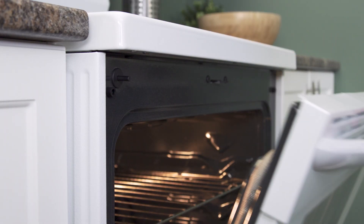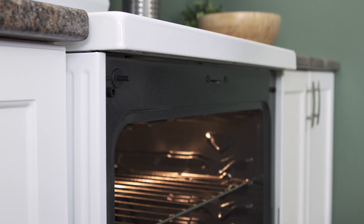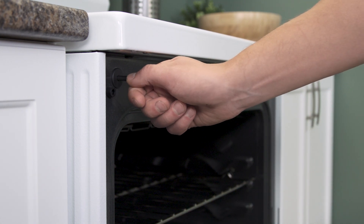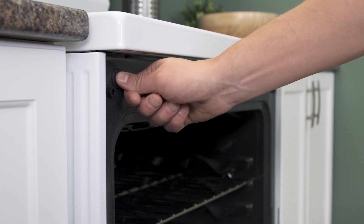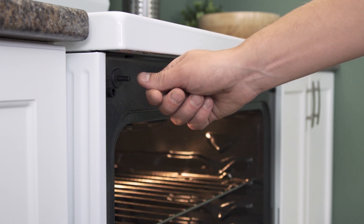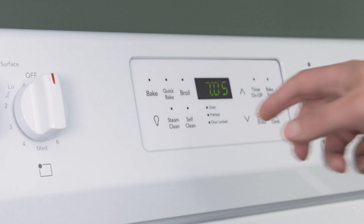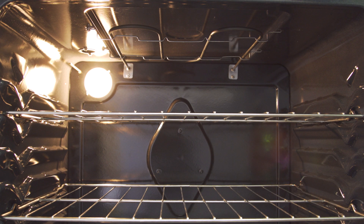Before anything else, there's a quick test you can do. If your oven light normally turns on when you open the door, then you can use this to check the switch. If the light turns on, then your door switch is working correctly. Now if the light doesn't turn on when you open the door, but you can still control the light manually, then that means the door switch is faulty.